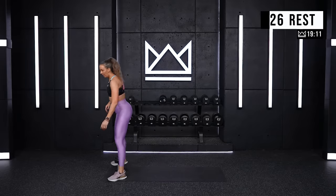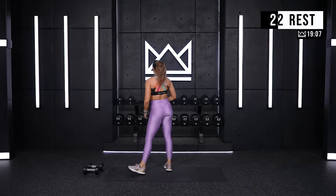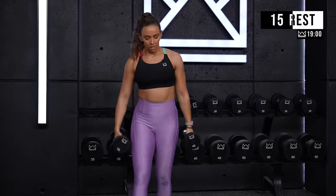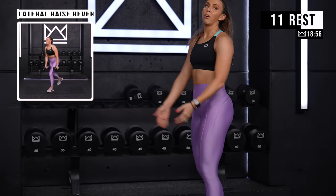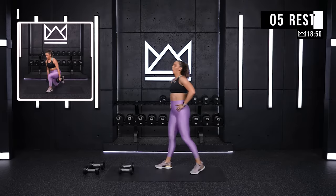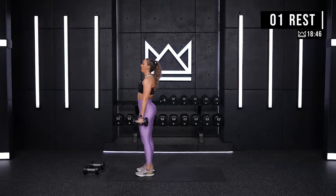Grab water if you need it. We're going to go into a lateral raise and reverse lunge up next. I'm going to go to my tens. Same thing with the sumo deadlift and curl — you'll complete the lunge and then come up and lift. Grab the weight that works for you. We go in four. Let's go.